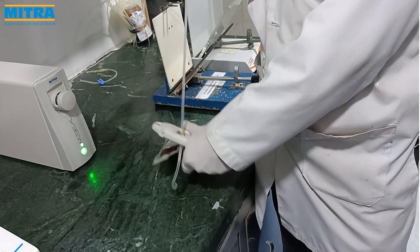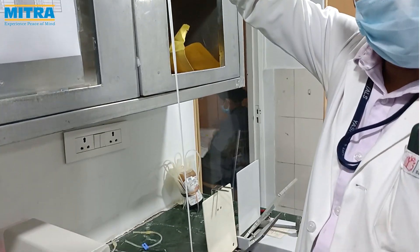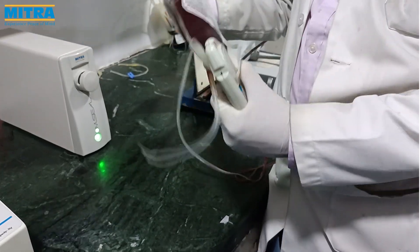The blood in the tubes is pushed back into the blood bath and the tube is completely empty. This stripping allows proper mixing of blood with anticoagulant in the tube to prevent it from clotting.